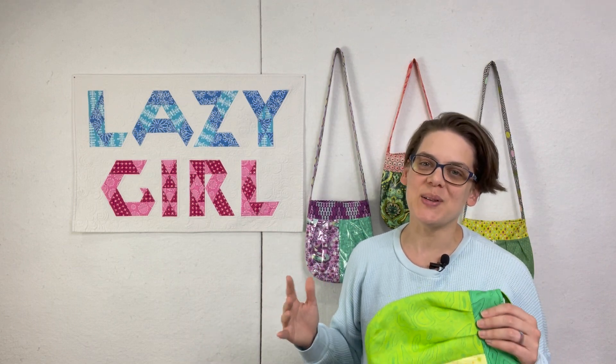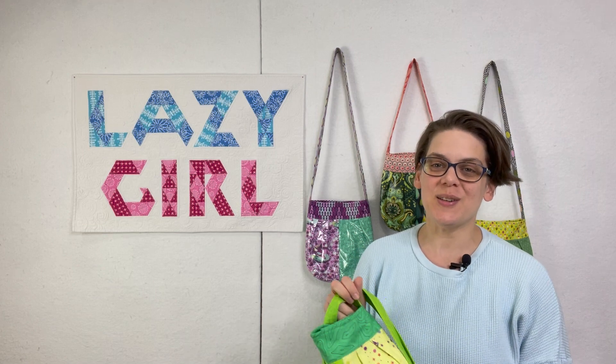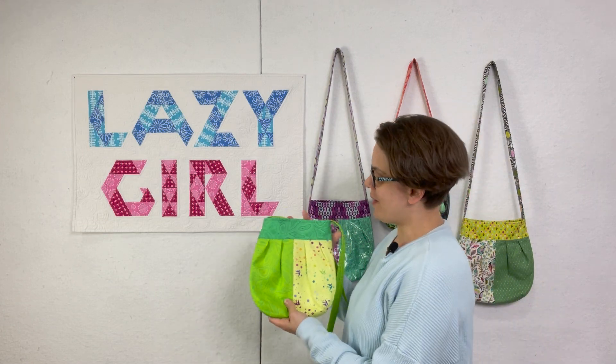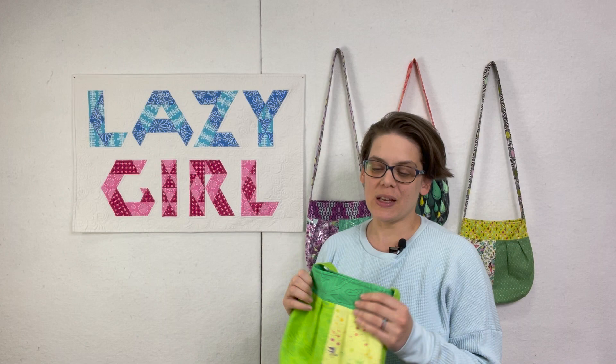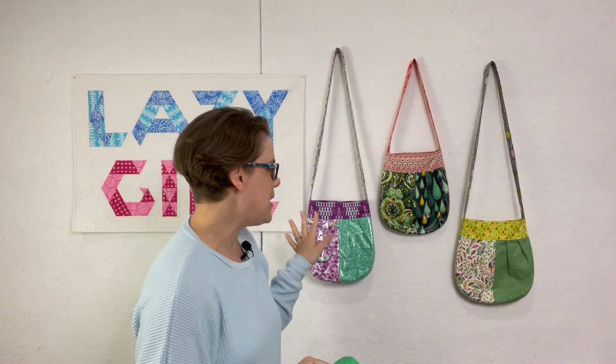I'm Julie Herman of Jaybird Quilt and Lazy Girl Designs, and welcome to the Lily Sew Along. This is the first sew along for Lazy Girl Designs and I really appreciate you being here. I am looking forward to teaching you the ins and outs of the Lily Pocket Purse. I have made it many times over the years, and I'm looking forward to honoring Joan and her memory and continuing to share the amazing patterns that she put out into the world.